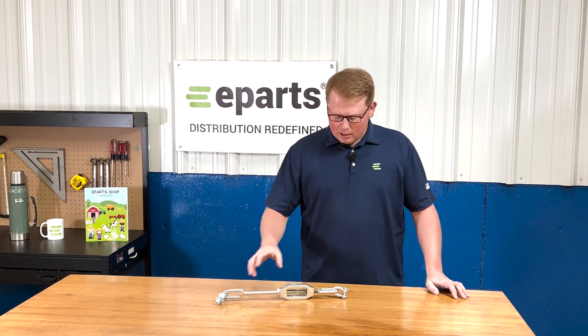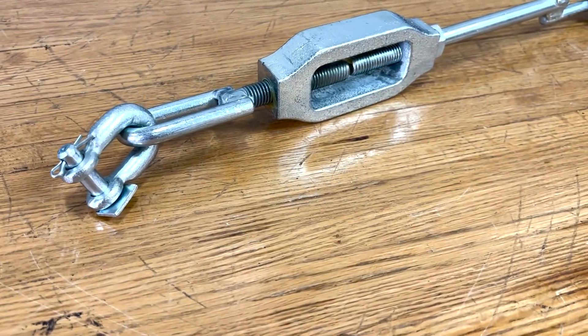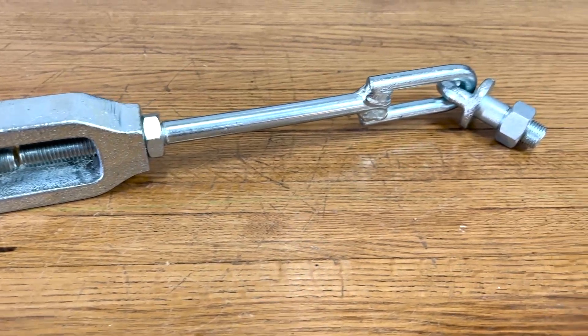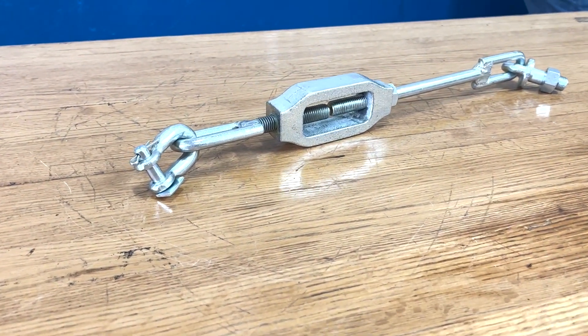This stabilizer assembly on the tractor side comes with the clevis pin and cotter pin installed. In the middle here you see there's a nut so you can lock the stabilizer to the length that you need. And on the lower length side you'll see it does include the pin installed as well as the nut along with it.